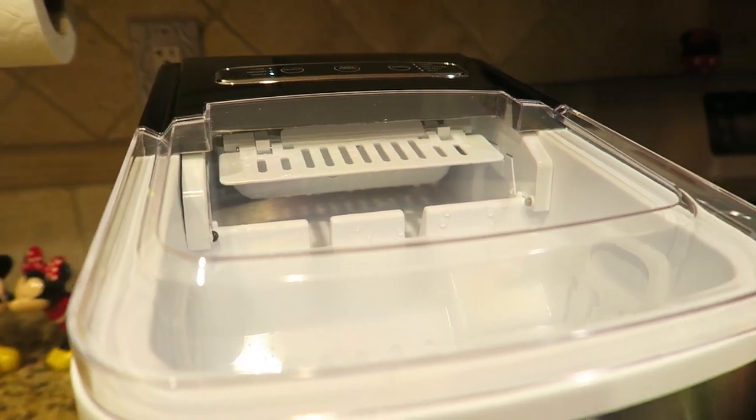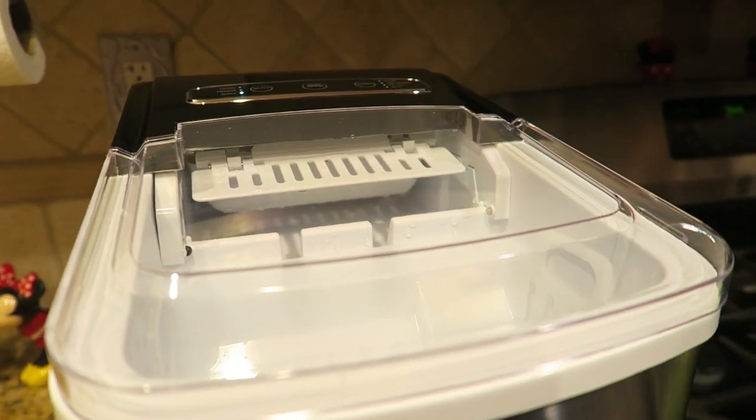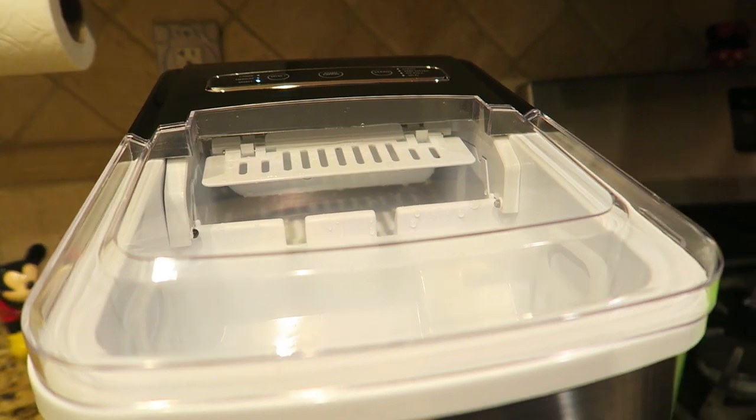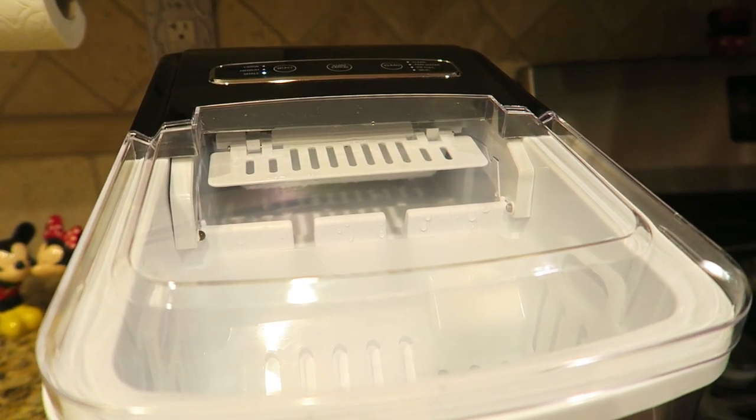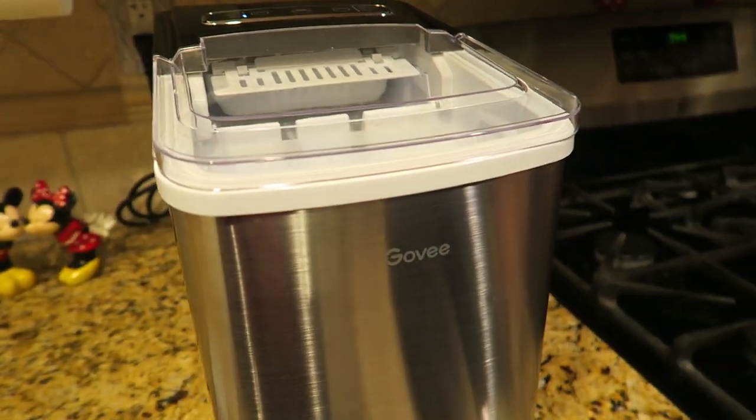This is a really small one. Our kitchen's small and we don't have a lot of countertop space, so it fits perfect right here. It's so cute — it matches the stove, black and silver. Very cute.